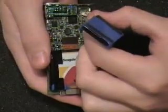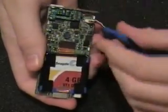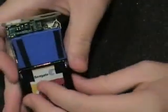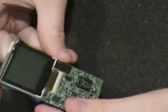Grab your replacement battery and connect it. Make sure that the tab is facing the right way. Position your battery back in place, and also make sure to maneuver the cords so that they will not get pinched when the iPod Mini goes back in its casing.